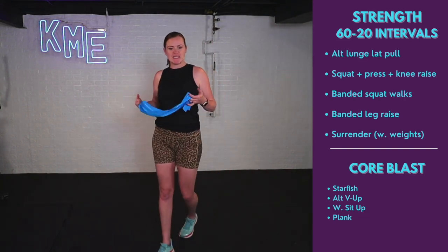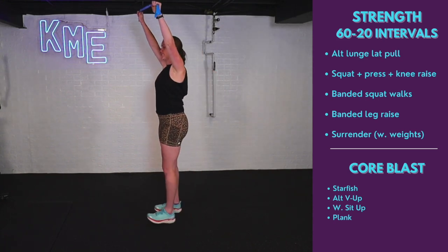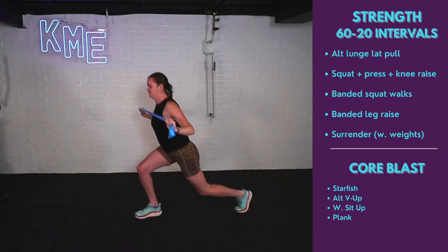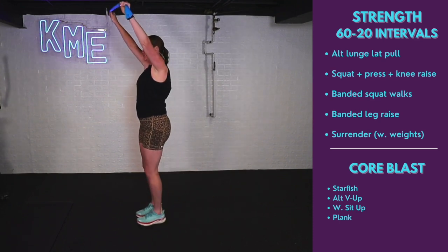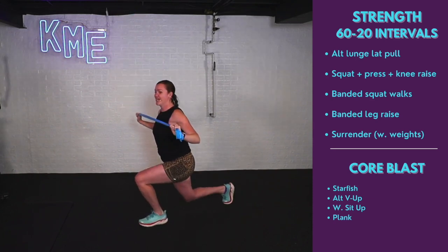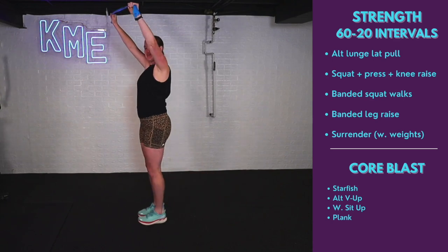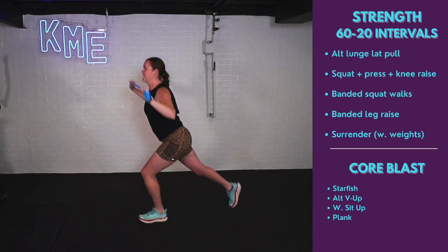Grab that TheraBand or weights — we're doing the alternating lunge with a pull. We work for 60 seconds, rest for 20. Arms up overhead, core is engaged. Step back, pull that band towards your chest and push back up. We're working our back along with glutes and quads. Compound exercise — working multiple muscles at the same time, burning lots of calories, working the brain, working lower and upper body. Hopefully you have a fan on because it is going to get hot.